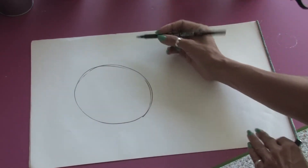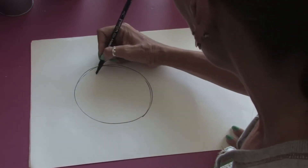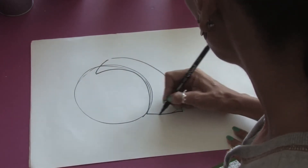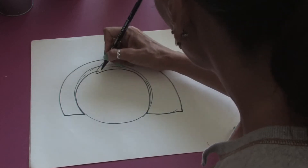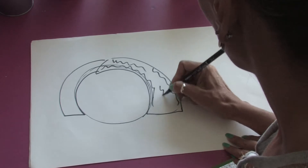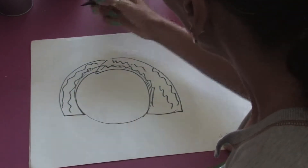Now what can define a girl face from a boy face is really what we do with the hair. So we're going to give her a little bob in this particular clip and put some waves in it and some more waves.